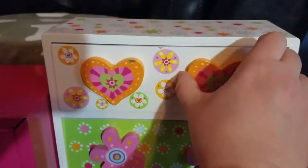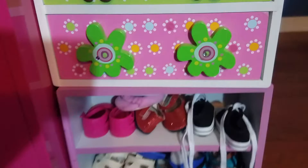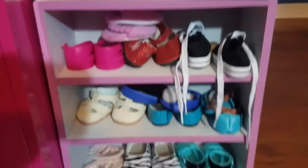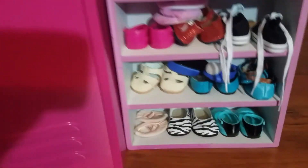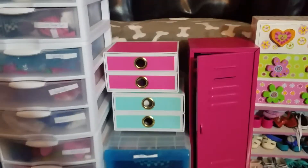These also contain shoes. This drawer has shoes, and this is an old jewelry box or bead container — I don't remember exactly. This one also has shoes. So this is how we like to organize our things; it just helps us to know where everything is.